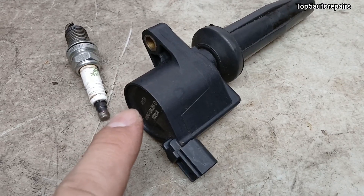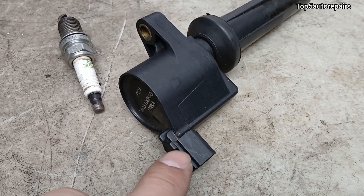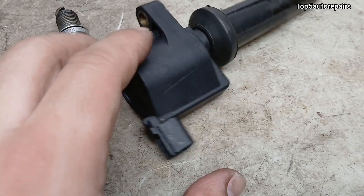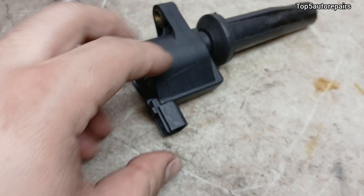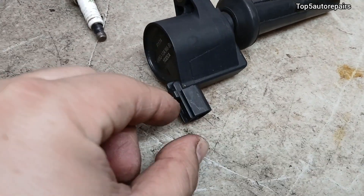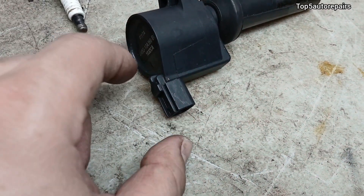Before you do anything, always make sure that the connector on the ignition coil is not loose, not damaged, and make sure the tab is not damaged. Also make sure to check the wire on it, because that wire can become cracked and it can cause an open circuit.